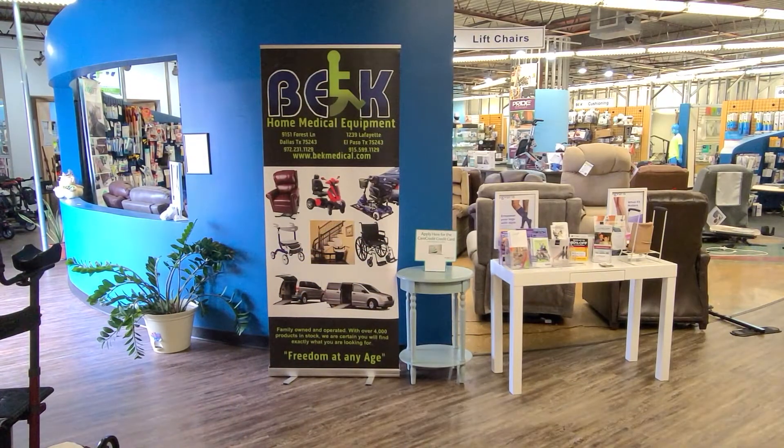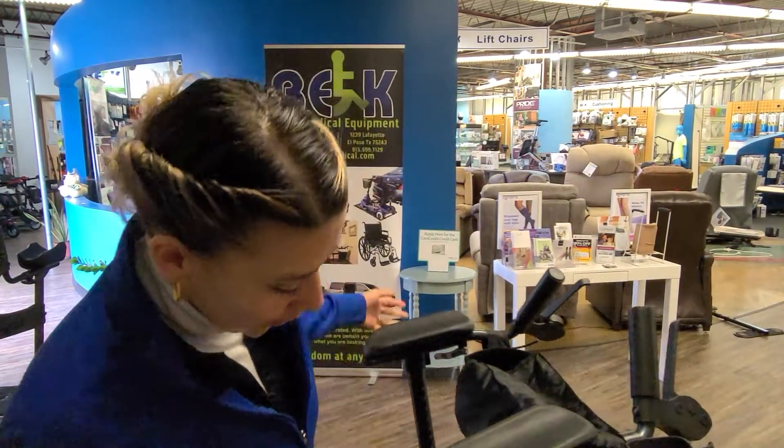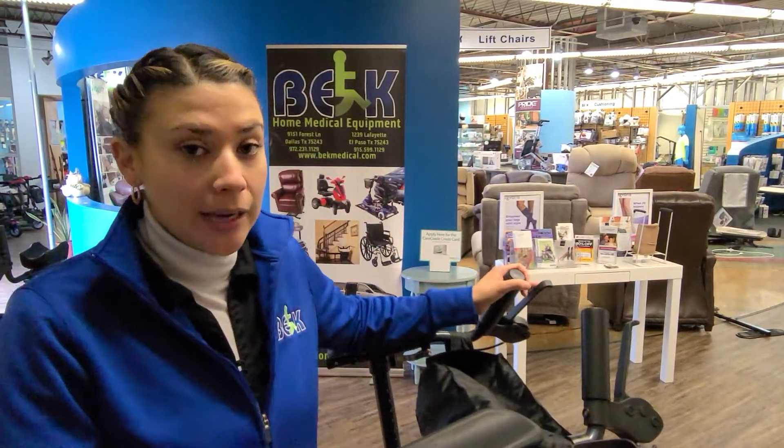Hey! Bianca with BK here in Dallas. I just wanted to show you three different types of upwalkers, or upright walkers, whatever you call them, that we carry. The first one, our most popular, is going to be the actual Upwalker.